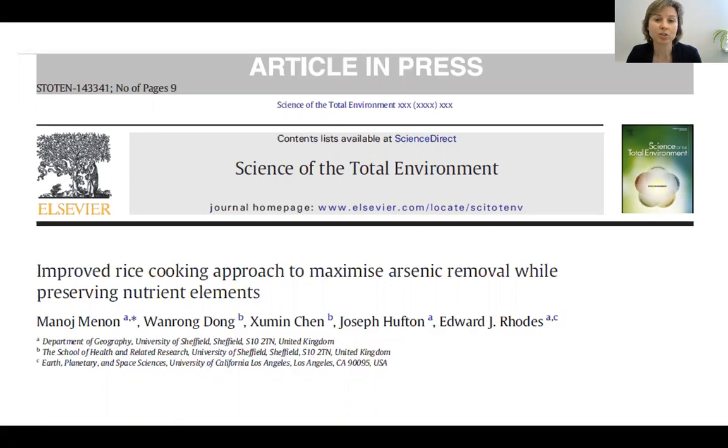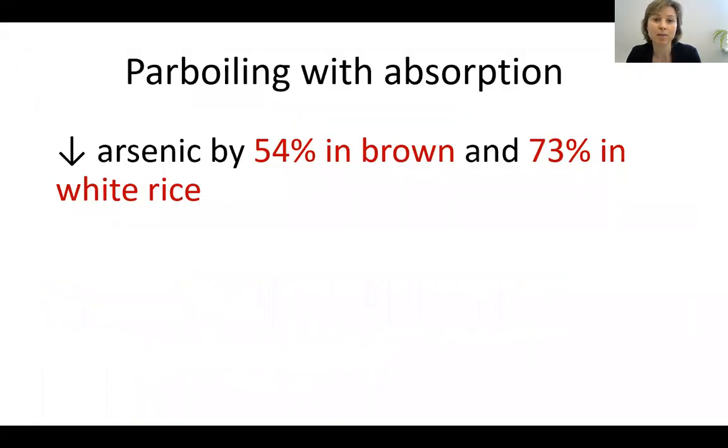These researchers developed a method called parboiling with absorption that is able to reduce the amount of arsenic in rice by 54% in brown rice and by 73% in white rice. So how do you cook the rice to get rid of the extra arsenic?